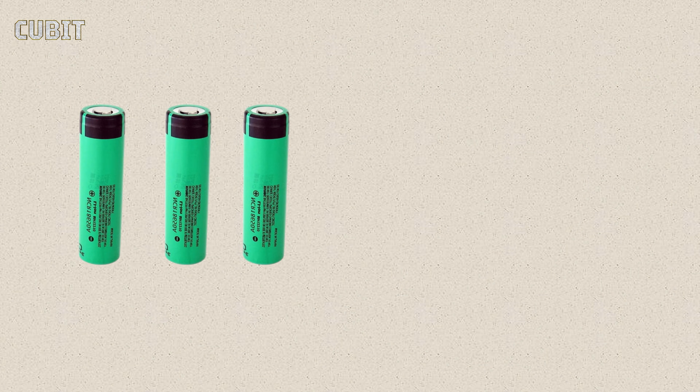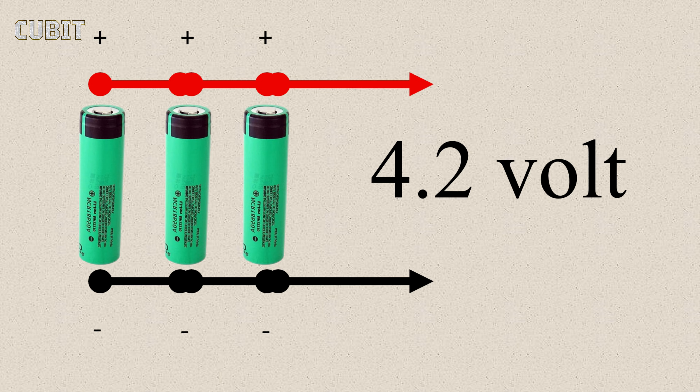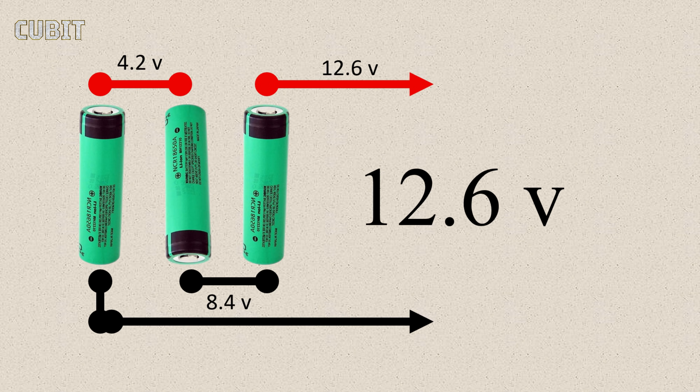Here we have three 18,650 battery cells. The upper side of each cell represents the positive terminal, while the lower side indicates the negative terminal. When we connect these battery cells like this, we get an output voltage of 4.2 volts, which is the maximum single-cell voltage. However, if we connect the cells in series like this, the output voltage increases. In this configuration, we can achieve a maximum output voltage of 12.6 volts.